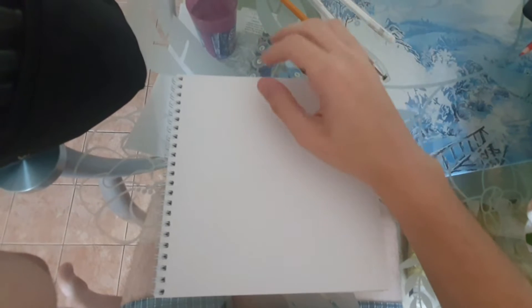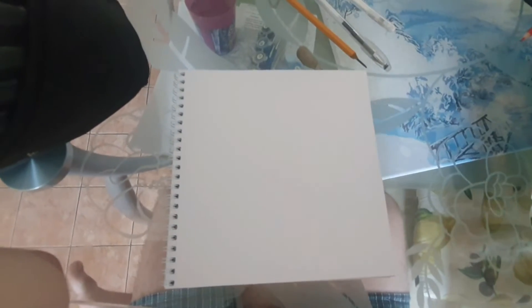Guys, I'm sorry right away — I don't have a stand, so I'm holding the phone by hand.